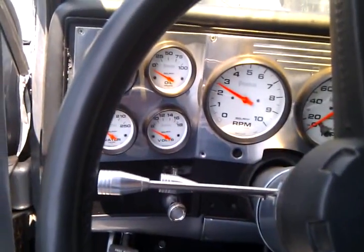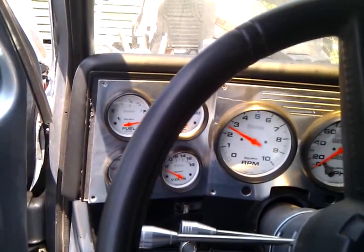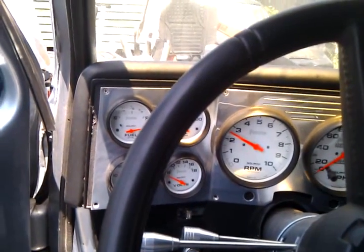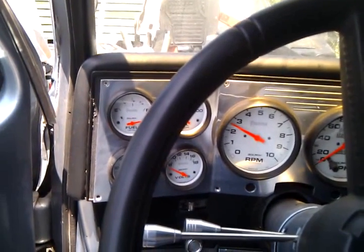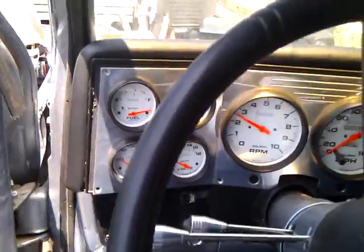Got a 1974 Chevy truck here. Did a 5.3 Vortec with a 4L60E transmission conversion on it — I had a 350 in it before. Now let me show you what the motor looks like.